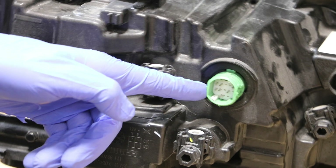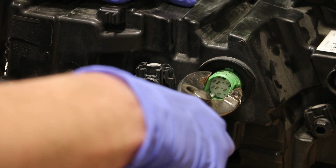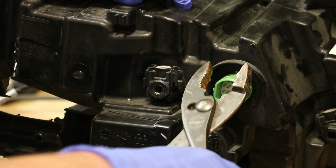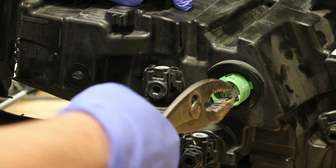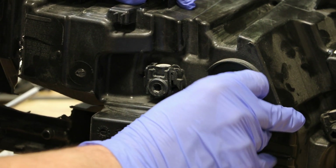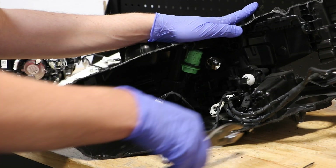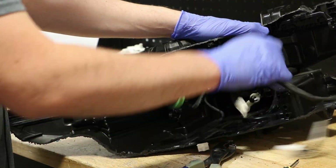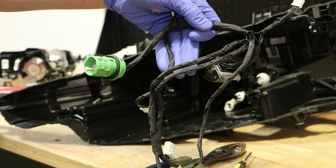Next, I will release the wire harness connector on the rear of the light. I will turn it to the right and then push it inside of the light. Finally, I will remove the wire harness by pulling out all of the wire holders. The wire harness is now free from the light.